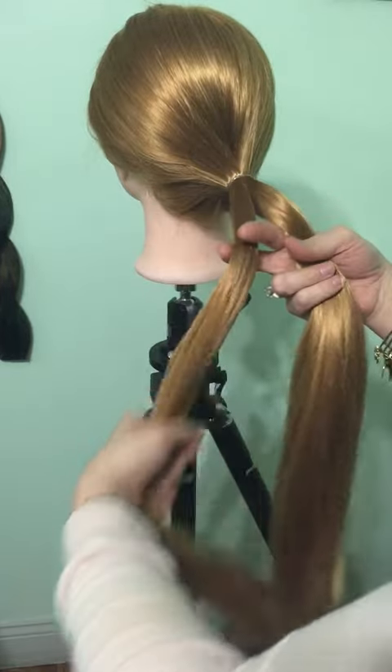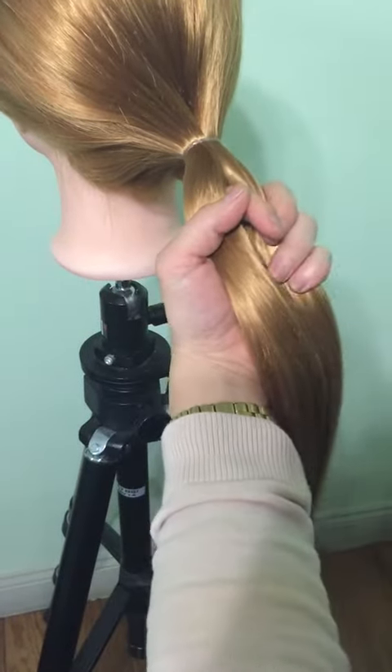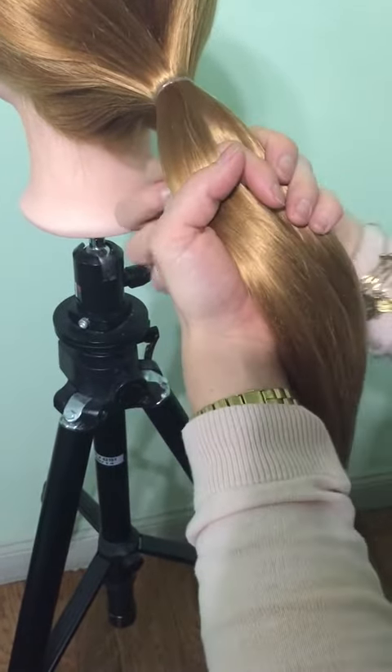We're going to split this into two and put everything into one hand here. What we're going to do is start grabbing from the bottom — just grab a piece from each side.